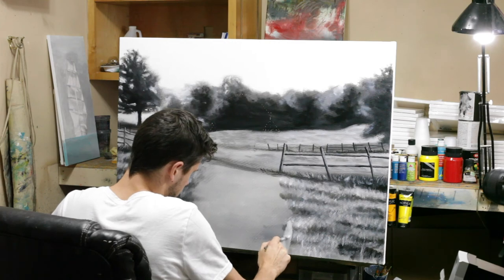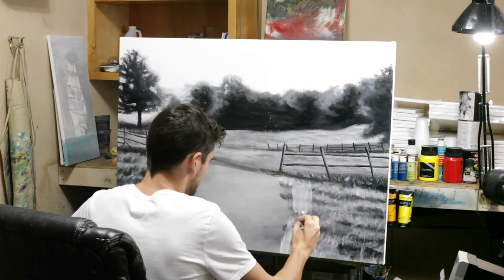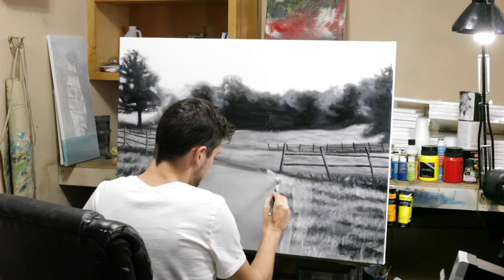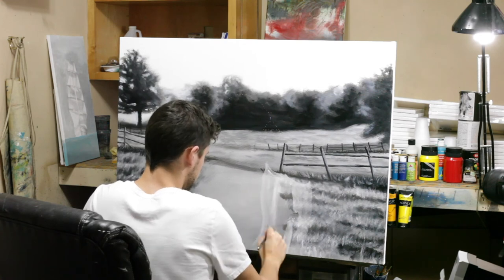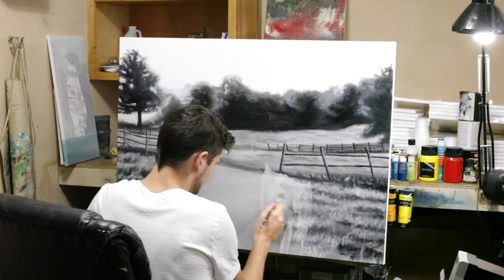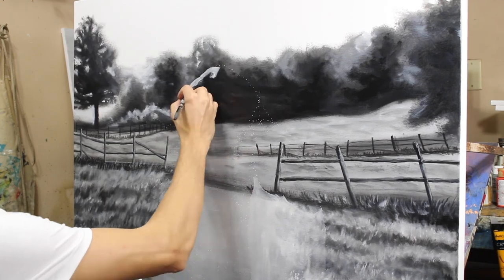Hey everybody, welcome back to my YouTube channel. This is the second part to my two-part video of doing this painting. Thank you guys for watching the first part. If you have not seen it — about how I did the background — click the little icon in the top right-hand corner. This half is focused on the centerpiece of this painting, which is the cow.